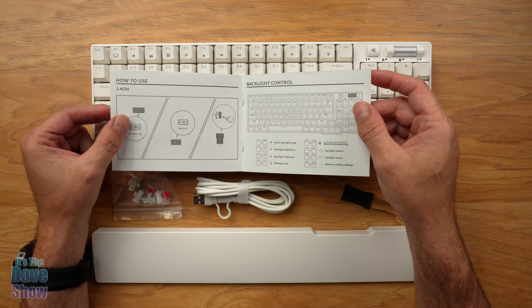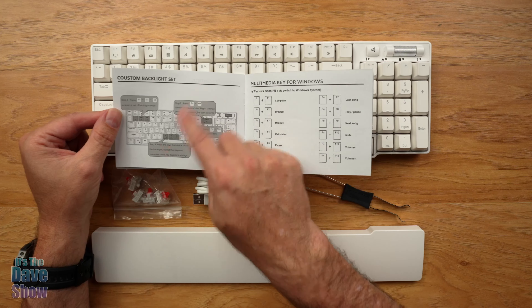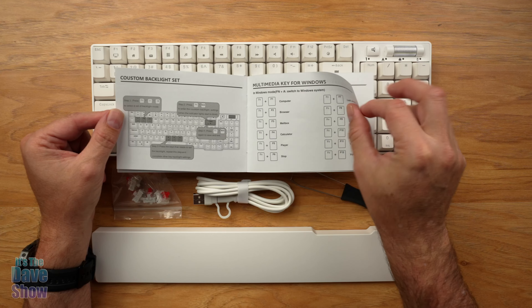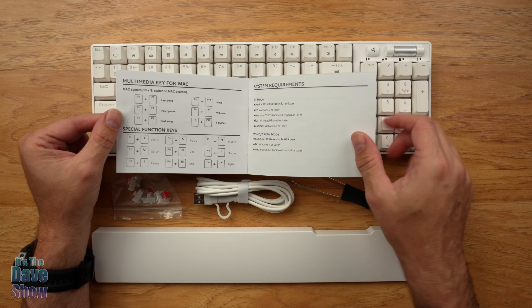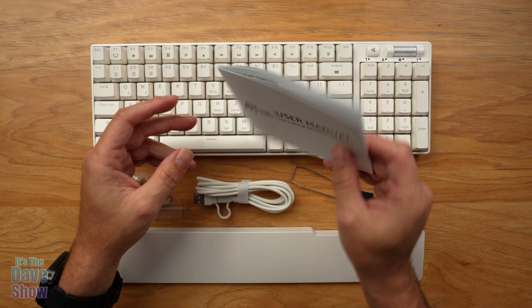The manual covers backlight controls — there are all kinds of functions. You can custom-set the backlights. It also covers multimedia keys for Windows and Mac, and special keys. So some good basic instructions are included with this.